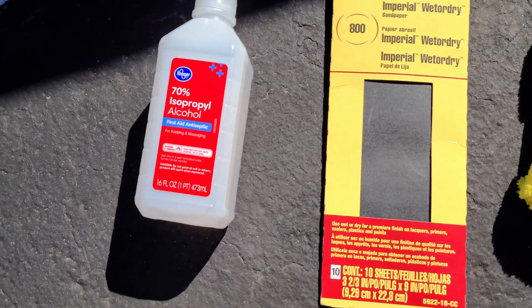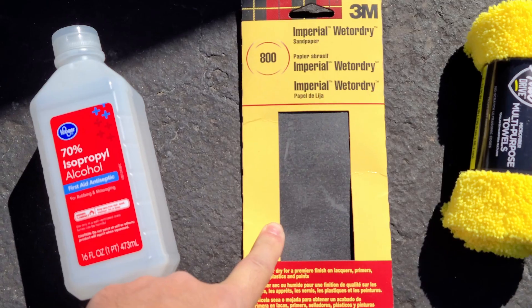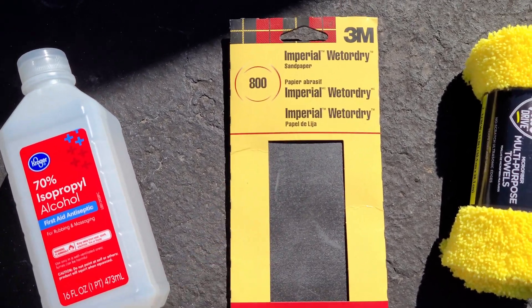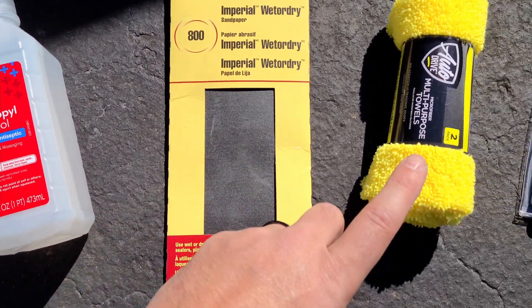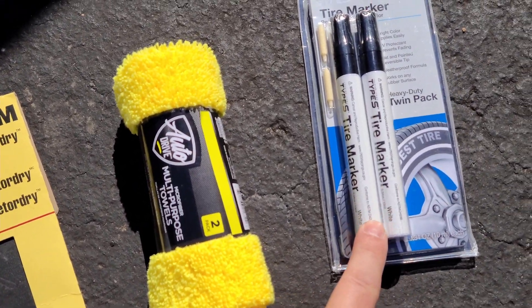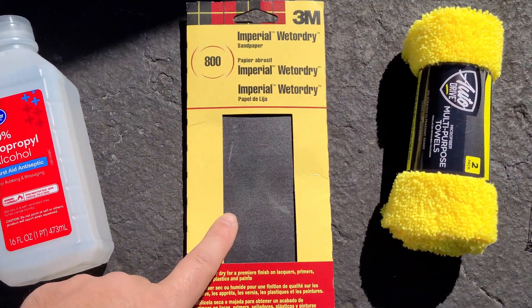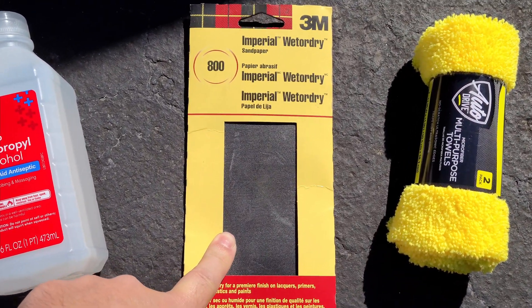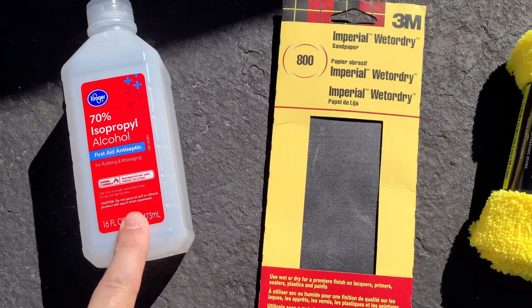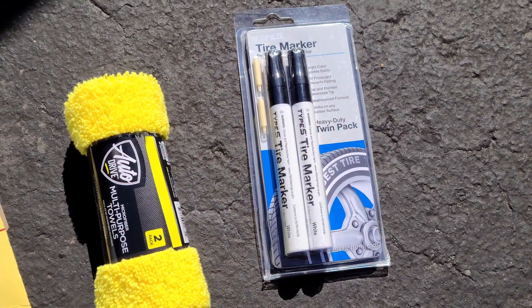Now let's go do it. So what we're gonna need: alcohol, sandpaper — this is 800-grit 3M, it's really smooth — a rag, and those markers we just got from the store. What we're gonna do is sand a little bit the area where we want to paint, clean it with the alcohol, and then paint it with the marker.